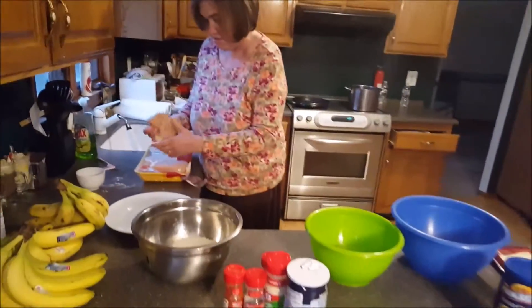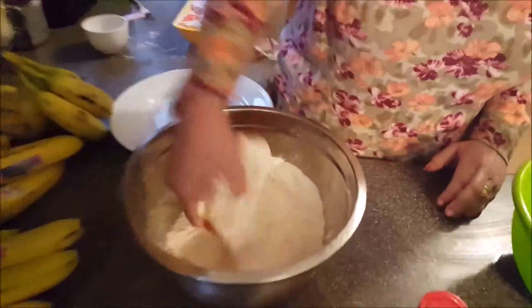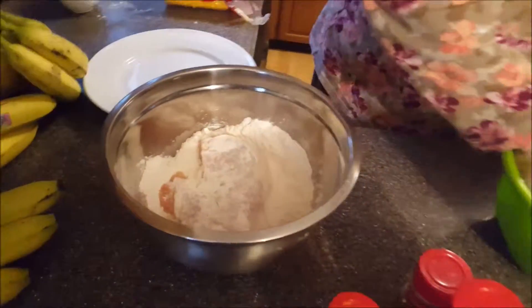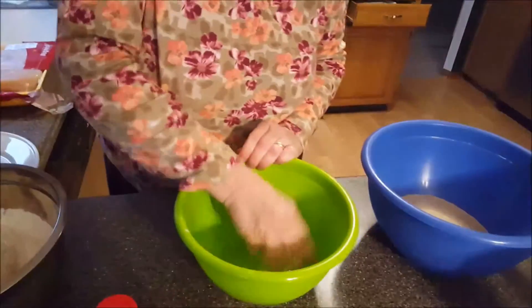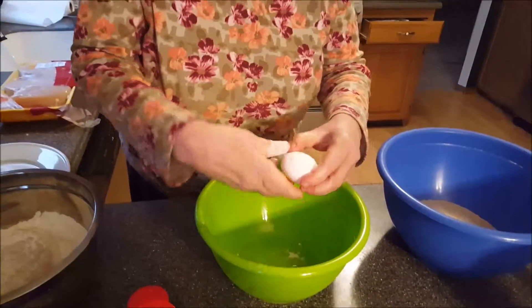What I'm going to do is put this into the flour. Fully coated. I'm going to use... what's wrong with this egg?